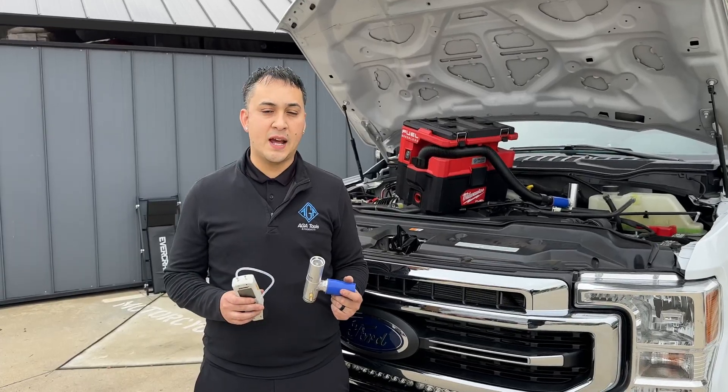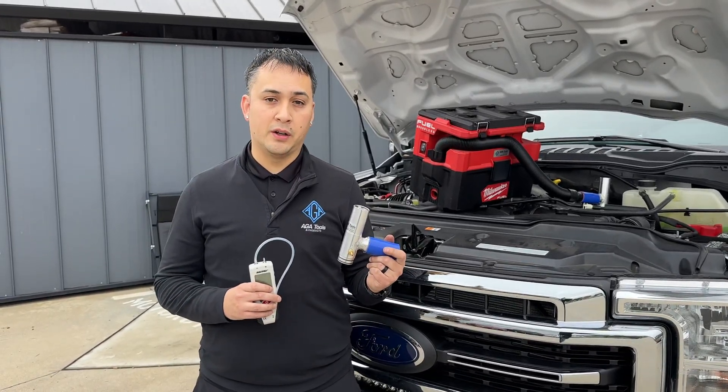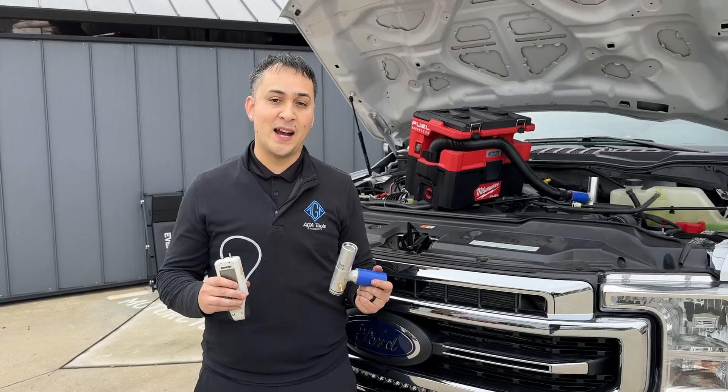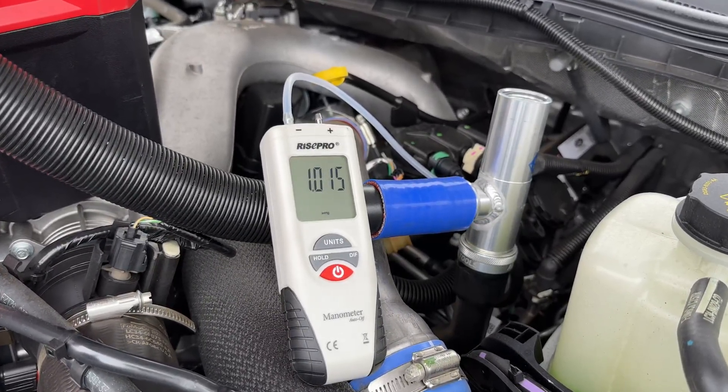Now, you're wondering how much damage this does to the crankcase. Well, there isn't any. Right here, there's a fitting on this regulator, which I'll connect to this manometer to read vacuum. As you can see, there's only about an inch of vacuum.